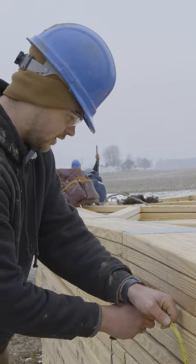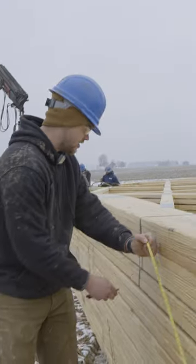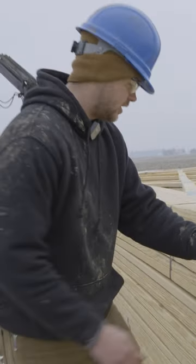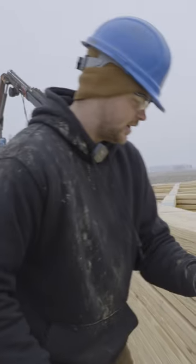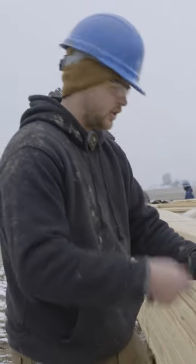I'm marking trusses out for our purlins to go on them. What that's going to do is make it easier for us when we're up in the air — we won't have to mark it while we're up there. Doing it on the ground makes it a lot faster, and it makes it more accurate so that when we put the purlins up they look straight and they're not all crooked.